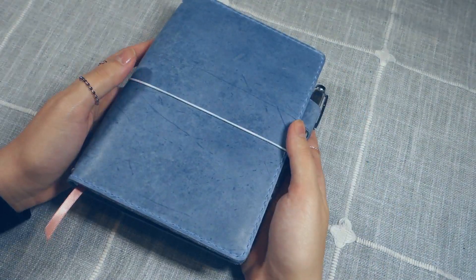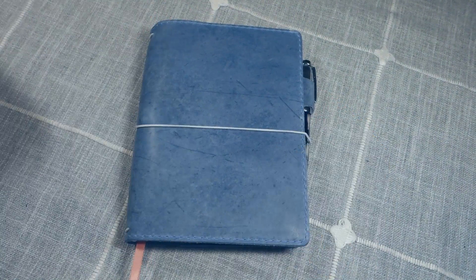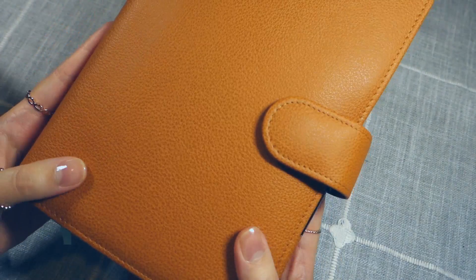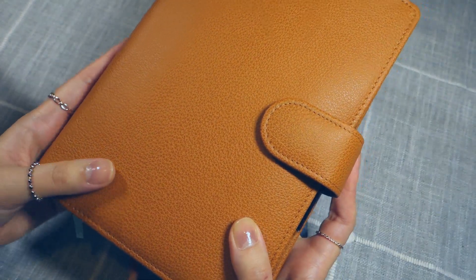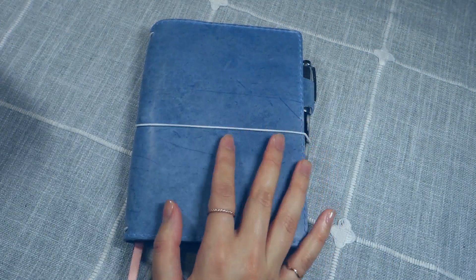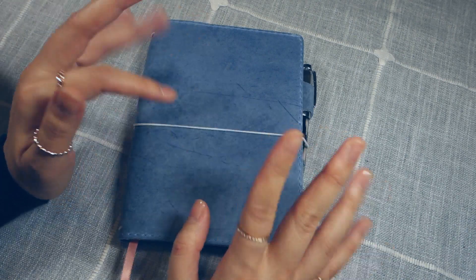Do you keep a daily journal? Do you use a leather cover? Let me know below — I'd love to hear your thoughts. If you'd like a sneak peek of my next video, I plan on going through my VDS Codex setup; a couple of people asked about it, so that's coming up next. Thank you so much for watching. This is Spellbound Notes, and I will see you next time. Bye!